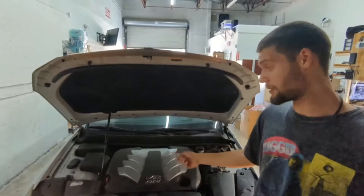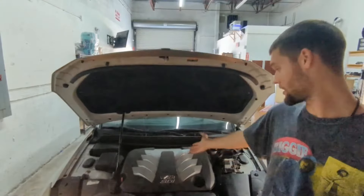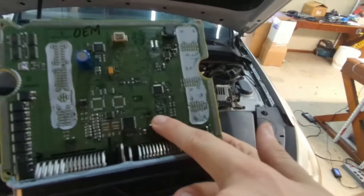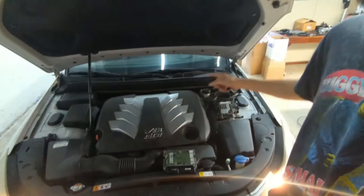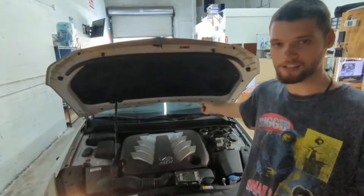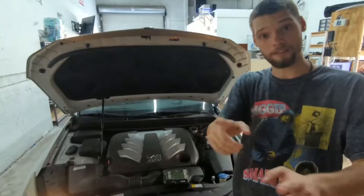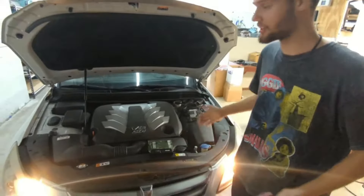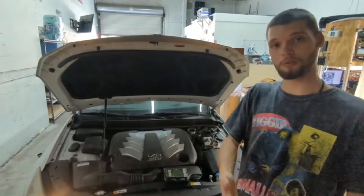In case you need a module for this car, make sure you get in touch with us because we do this type of job. As you can see, we found the problem — the burnt capacitor that ate through the board. We replaced the module and showed you what happens when you replace the module with no power class programmed and an incorrect VIN. After that, we also showed you the module working correctly with the proper VIN and proper power class. If you're looking for something like this, get in touch with us and we'll be able to help you out.